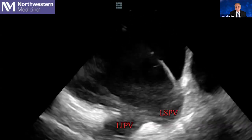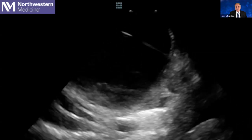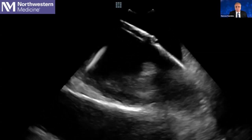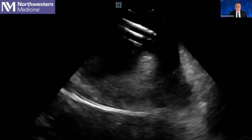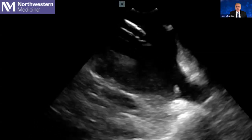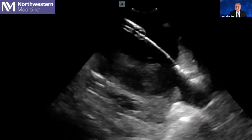Here you can appreciate that my wire is in the left superior pulmonary vein. I advance the ICE inside the left atrium, go down, find the wire, and advance the sheath and dilator over the wire. My ICE is always going to be inside the left atrium.